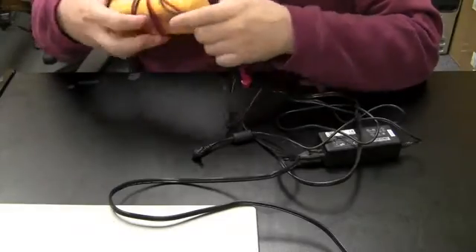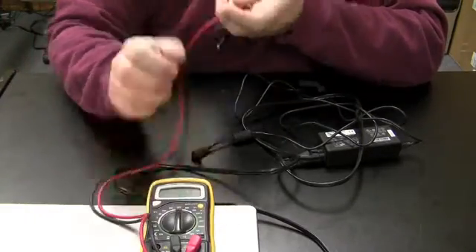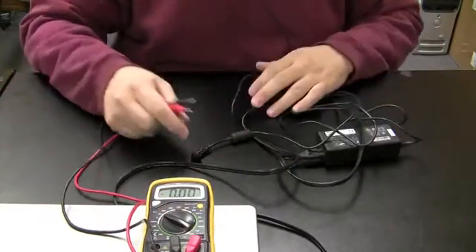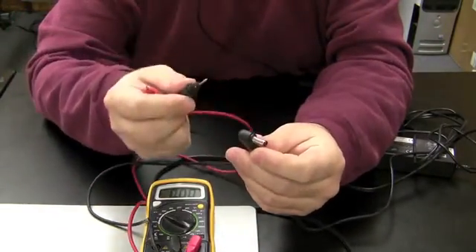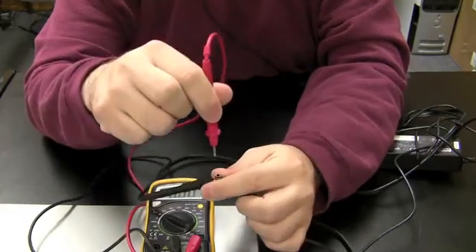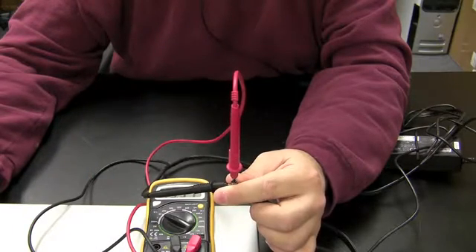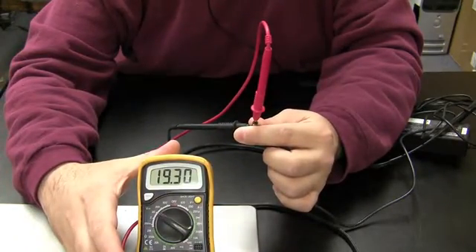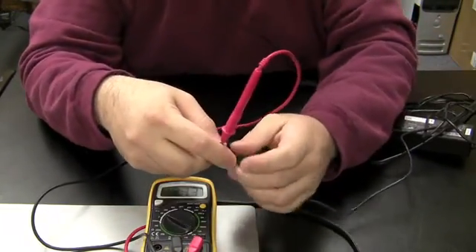Use a regular voltmeter set to 20 volts. Take the power jack tip, hold the black (negative) probe on the outside of the tip, and put the red probe into the hole on the inside of the tip. Be very careful not to touch the red and black probes together, otherwise you'll create a short circuit. You can see it's reading just about 19 volts, so we know the power adapter works.